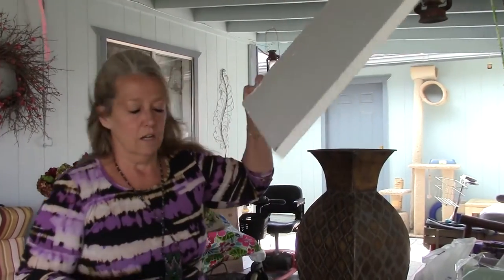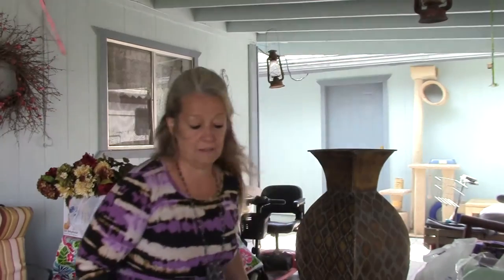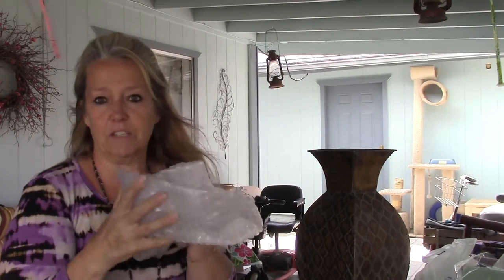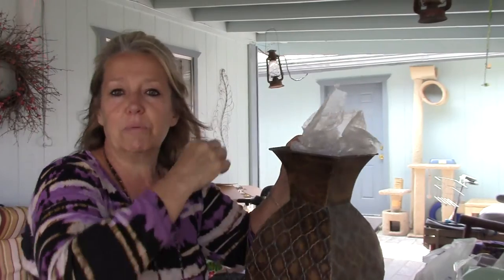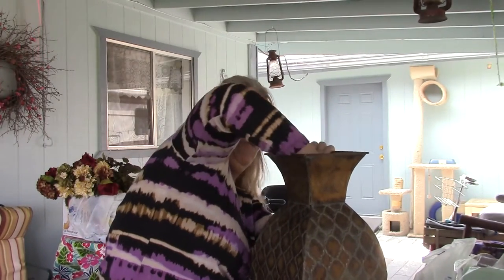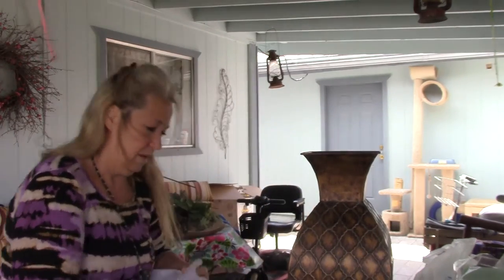You can also use styrofoam like this, but it doesn't take up the whole space, so I like the bubble wrap. If you've got bigger chunks of styrofoam use it, and then add smaller pieces. But stuff that bubble wrap in there, because when you've got a container that's wide like this it's pretty much impossible to fill it up otherwise. You've got to do something like this.